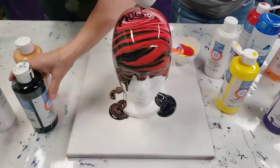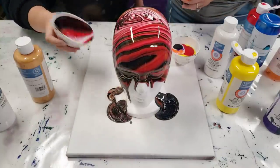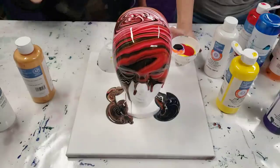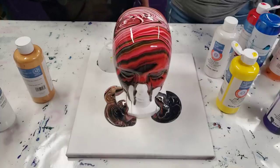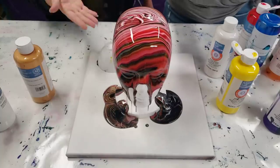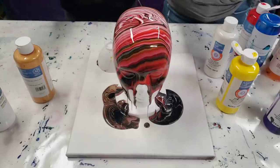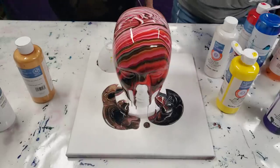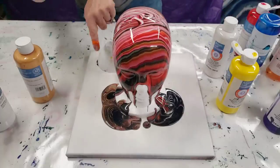I'll put more black in then. Kitty's going to be taking this head home. Here we go — in circles. I like how that comes out, I don't want to wreck it. There's no rules though. Do I have to put it over the top and over your pretty colors? Look at how cool that looks right here.